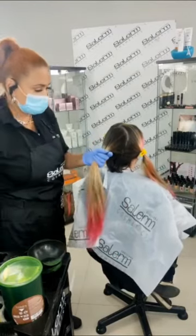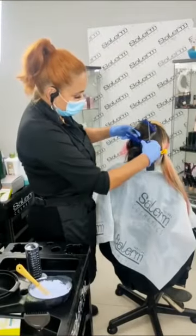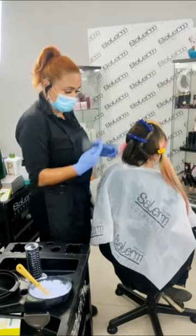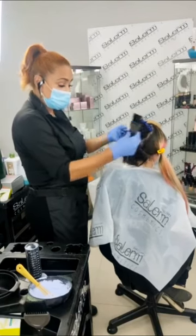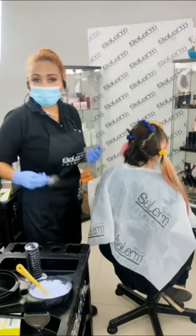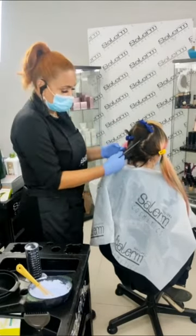Entonces arrancaremos por la parte de arriba con nuestro proceso de aclaración. Fíjense que esto está muy corto, entonces vamos a tratar de cogerlo de manera a mano alzada, no le vamos a poner lámina, lo vamos a hacer de manera a mano alzada. Solamente colocaremos una lámina en la parte de abajo.